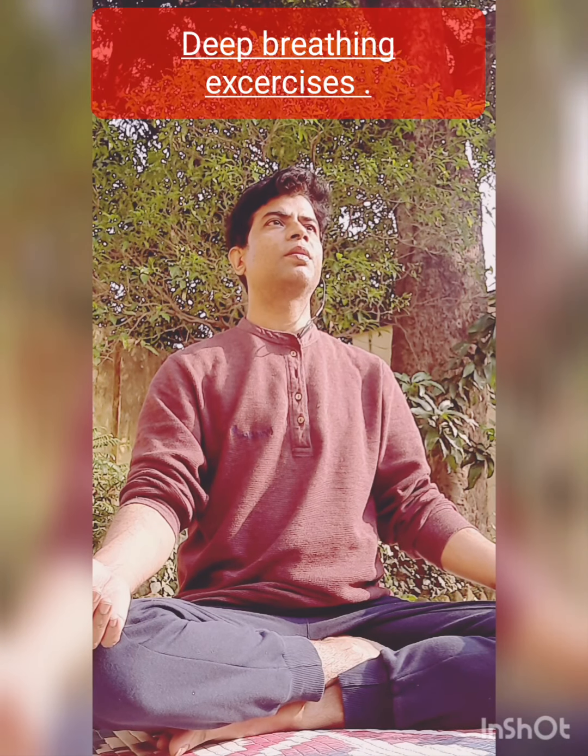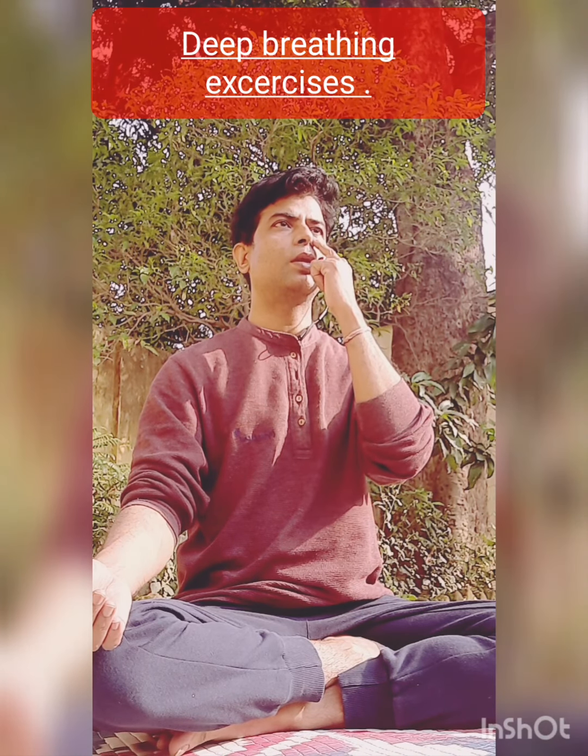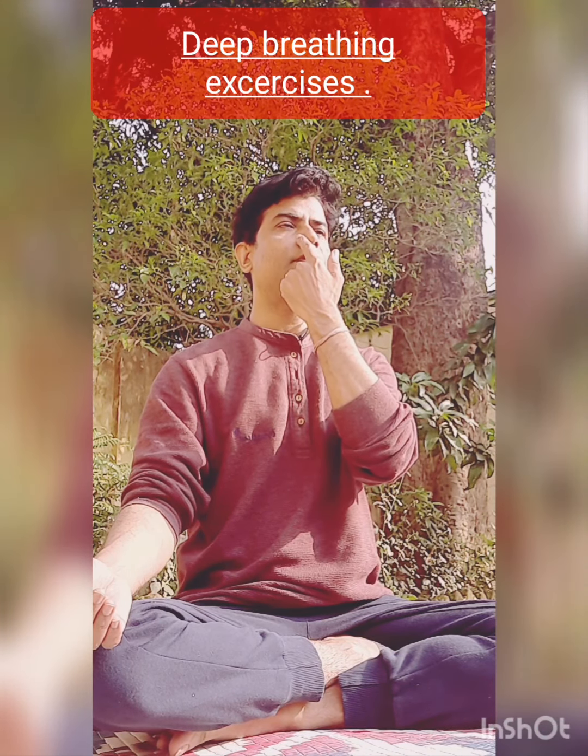Hello friends, today we are going to learn two deep breathing and controlled breathing exercises known as Surya Bhedan and Chandra Bhedan. In Surya Bhedan, we need to do inhalation from the right nostril and exhalation from the left nostril.